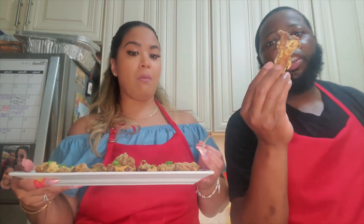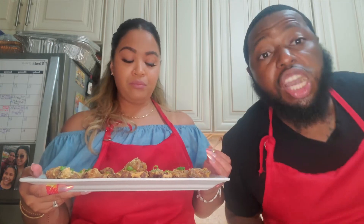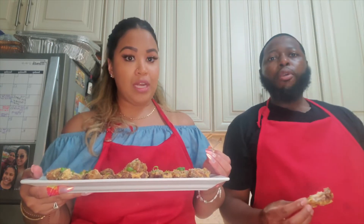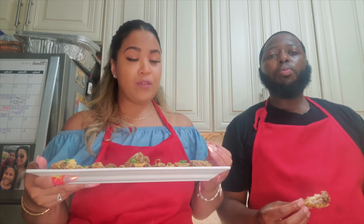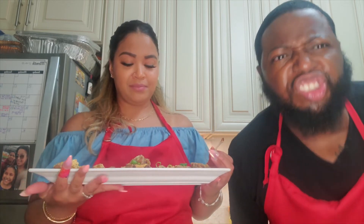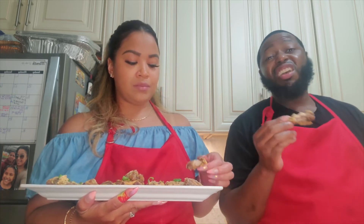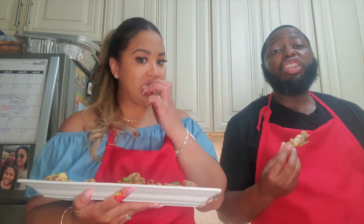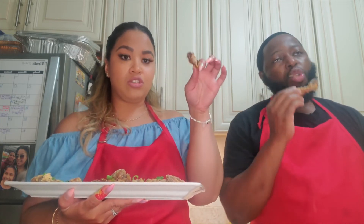You guys gotta make this — it's amazing! Make these Chinese chicken wings and comment below to let us know if you liked them or if you did anything different for your family. It's really good, guys. Thanks for hanging with us — don't forget to turn on the notification bell so you don't miss our next video!